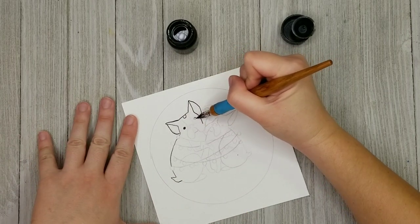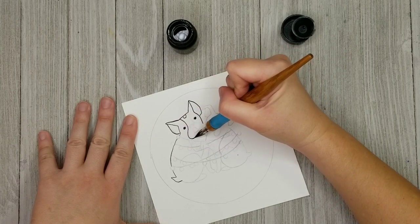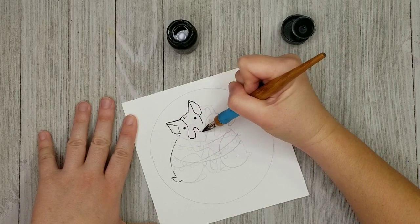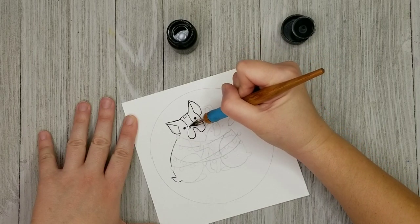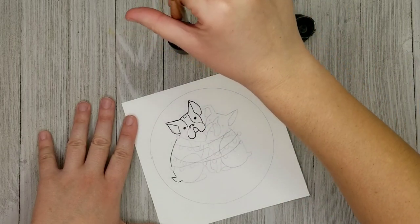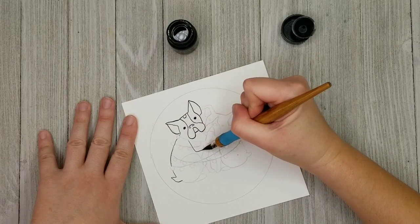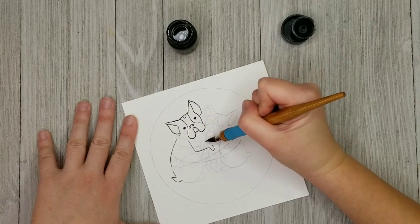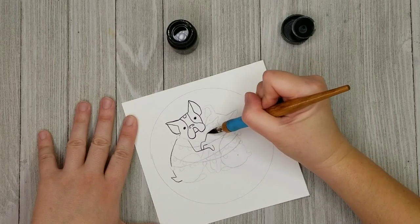Light boxes have become pretty affordable in recent years and I actually do have one. The reason I don't use it a lot is just because it's a little bit large and I have to plug it in, so I'd use that for a more complicated transfer. But for these relatively simple ones that don't have that much line work, it's easy enough just to use the transfer paper, which I always have nearby.